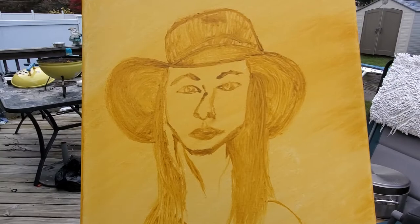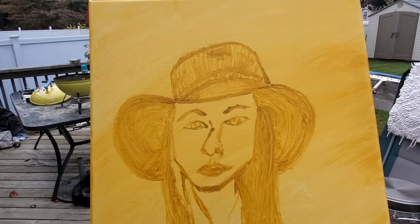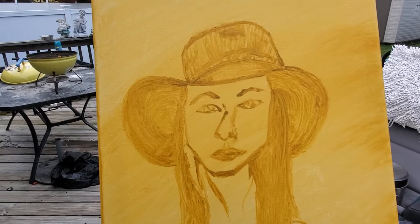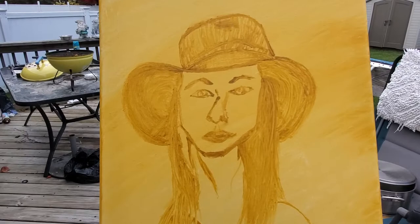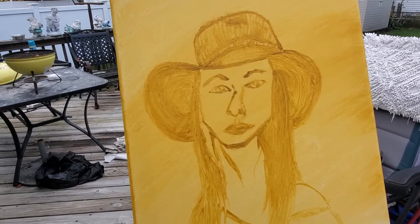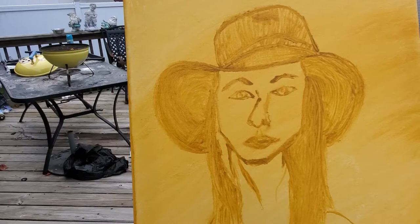I'm kind of at a crossroads because I'm not sure I truly want to do this in Fauvist style. If you follow me on Facebook, I did a piece of artwork of Ren Serenity in Fauvist style — very bright colors, the face is not flesh-toned at all. Look up Henri Matisse; he did a Fauvist-style portrait of his wife that was laughed at when first shown but is now worth millions of dollars.